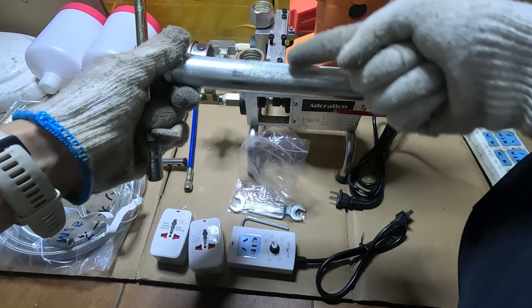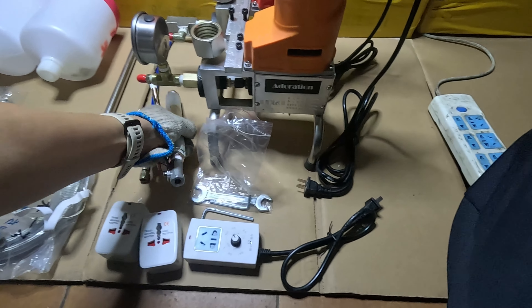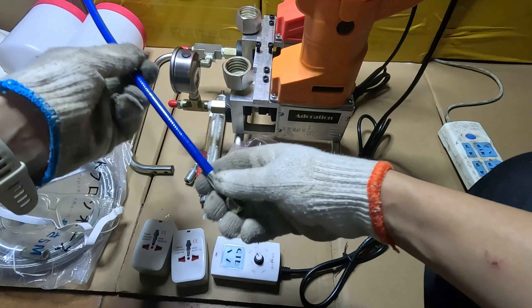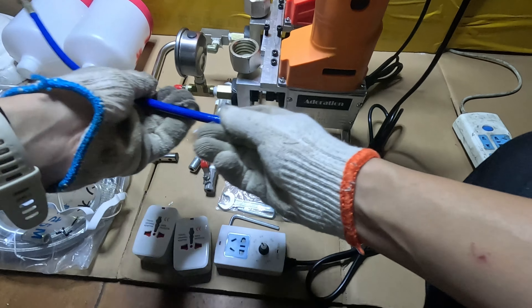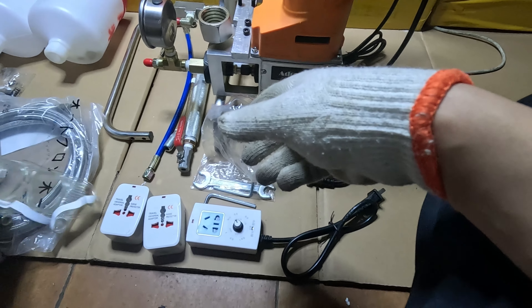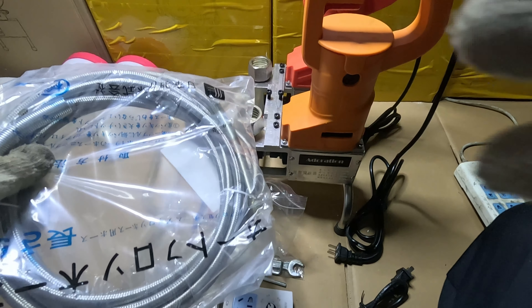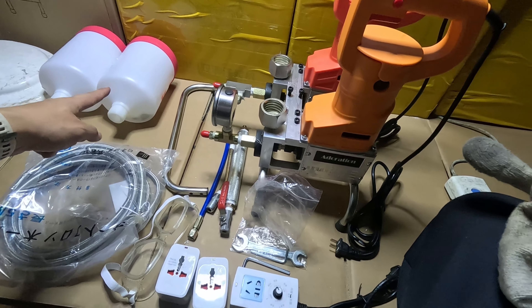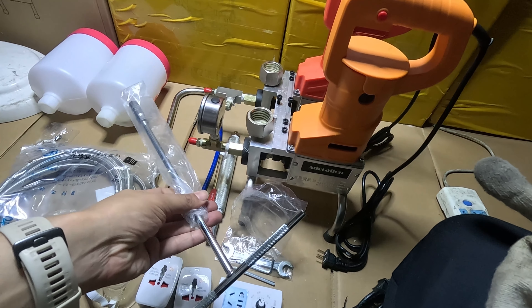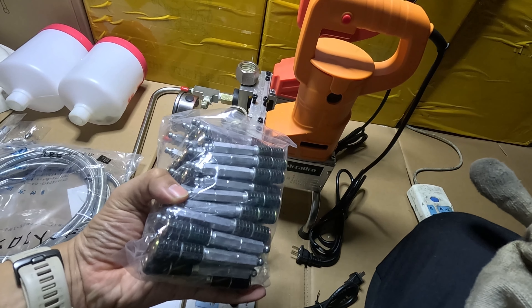It has a curved static mixer inside. This is a joint pipe, and these are the injection holes. Two hoppers, one T-wrench for injection, and injection packers are also included.